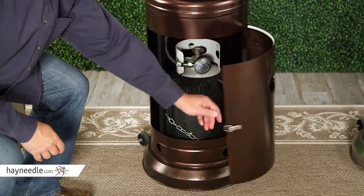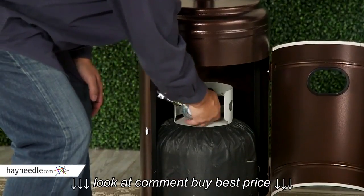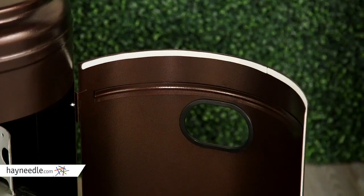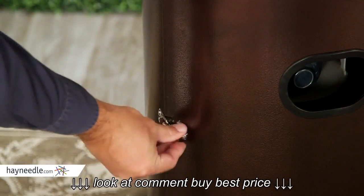For convenience, we created these units with an easy access door in the tank cover. The door makes shutting the tank off and exchanging the tank super easy — typically you must lift the entire tank cover off to do this. The doors are lined with a weather seal to protect the finish and a latch to keep them securely shut.